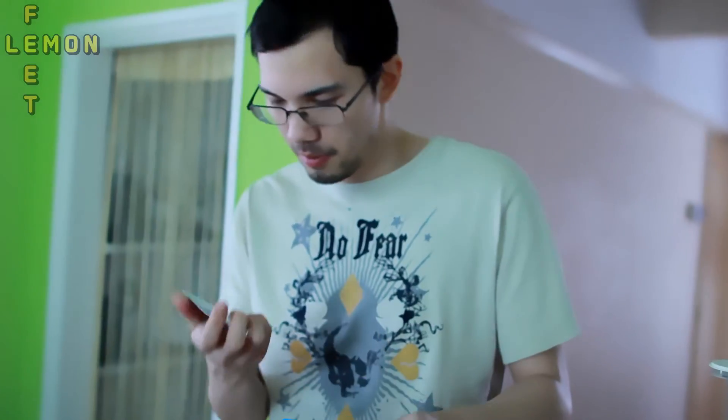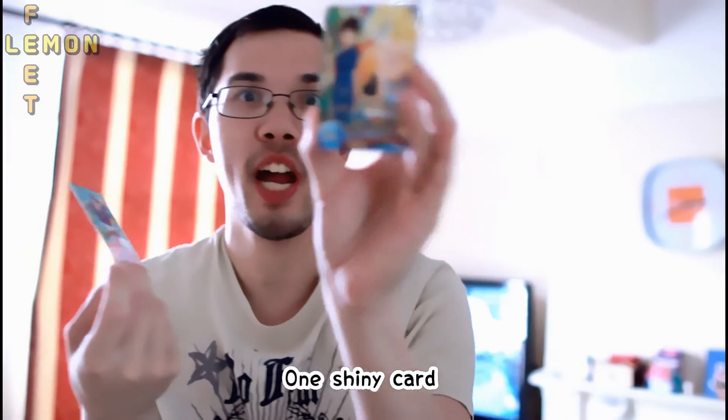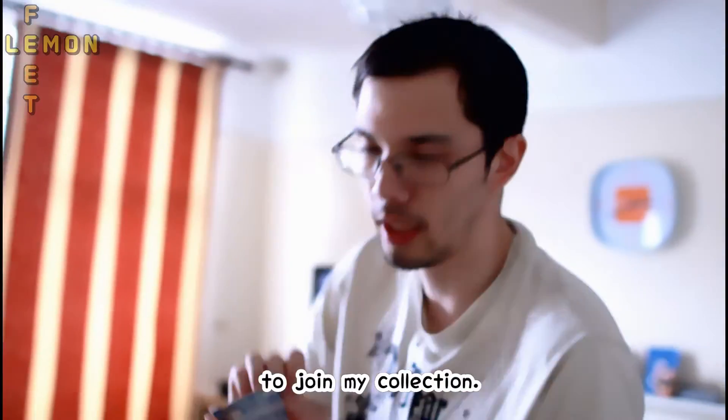We got another card. Gohan! Ta-da! We have one shiny one and we have a little Gohan now to join the collection.